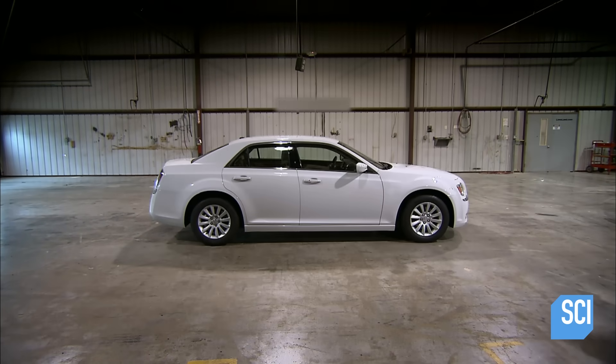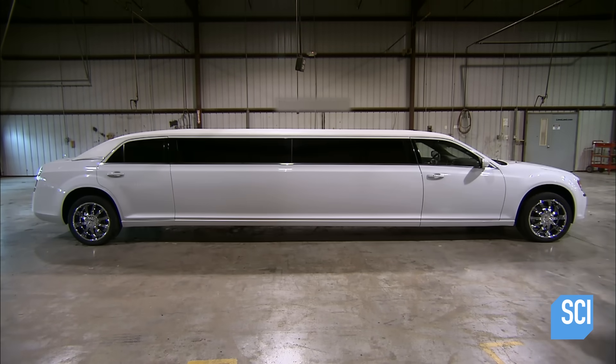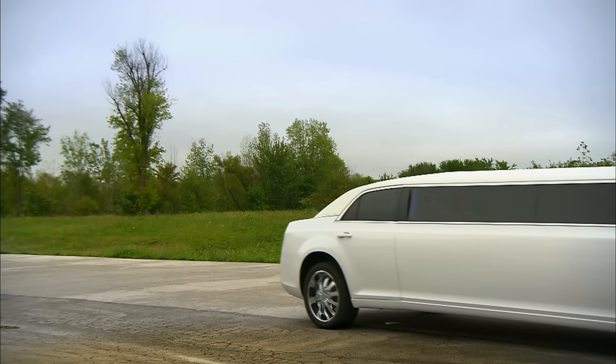In just 21 days, the original car is transformed into a luxurious limousine. With test drives and quality control checks complete, enjoy a ride in the lap of luxury.